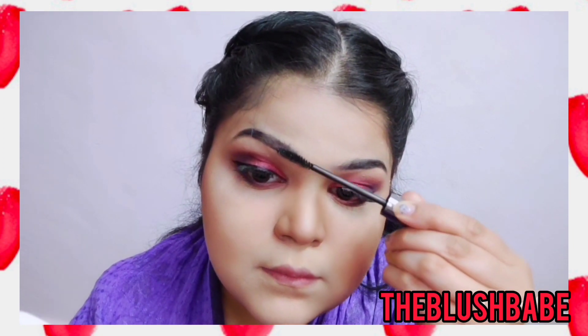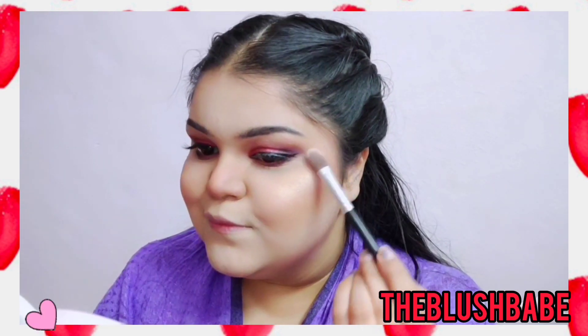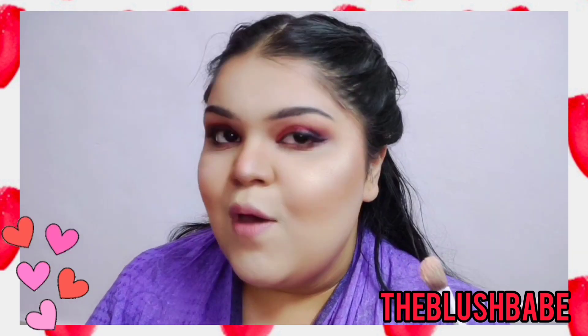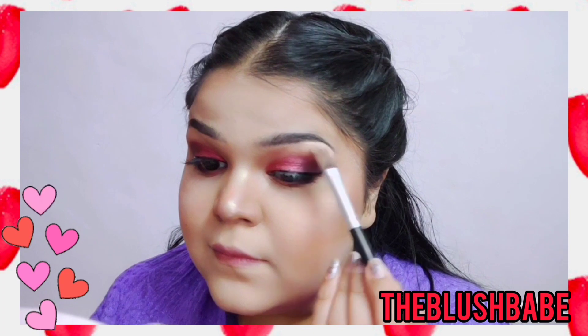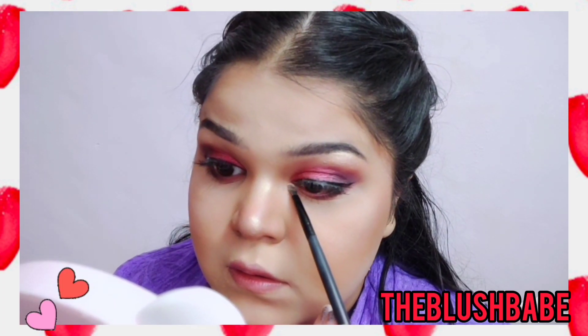Now I'm moving on to highlighting my face. I'm using a tapered brush and from the same palette I'm using a golden highlighting shade. I'm going to highlight all the high points on my face, especially the nose — I love highlighting my nose and I love looking like a disco ball! Don't forget to highlight the inner corners as well as the brow bones.